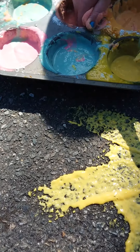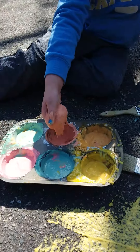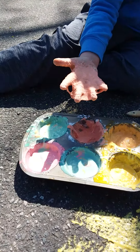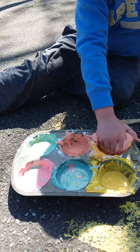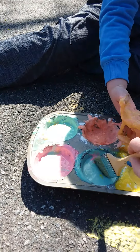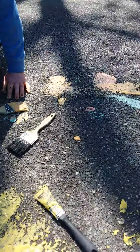So one-third cup flour, one-third cup water. Ooh look at that — he loves this sensory. I'm gonna do some dribble paint. There are many different ways you can paint with this paint. Colin's just going all in for the sensory of this product.